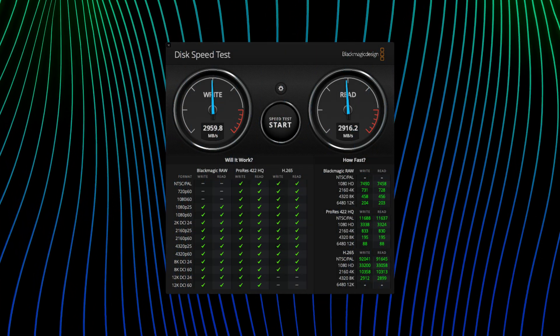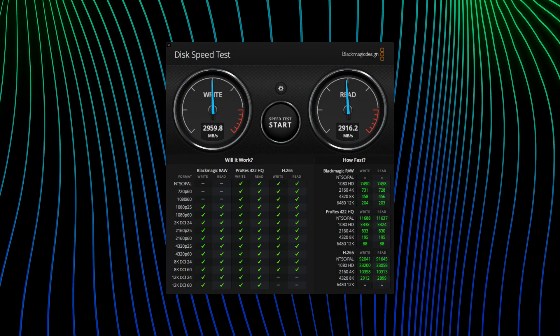When I plug this into my Mac computer that uses Thunderbolt 4, I was seeing numbers around 3,000 megabytes per second on the read and write. This is one of the fastest drives even for Thunderbolt 4, and you've got that future capability if you haven't quite got a Thunderbolt 5 computer just yet.